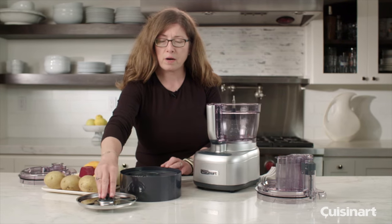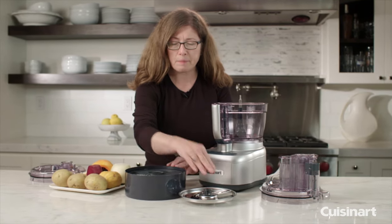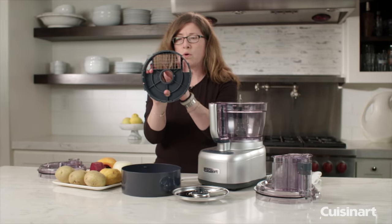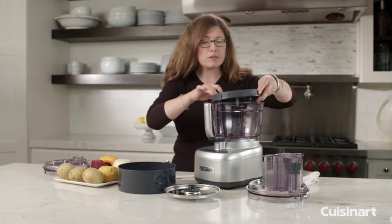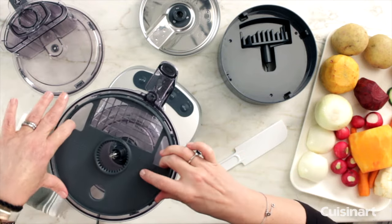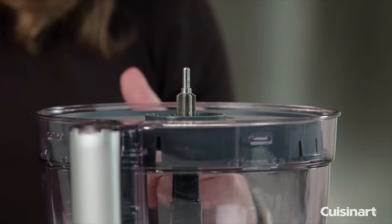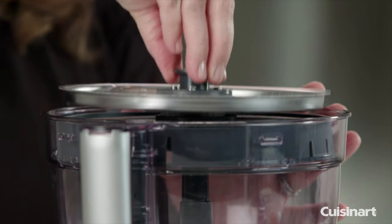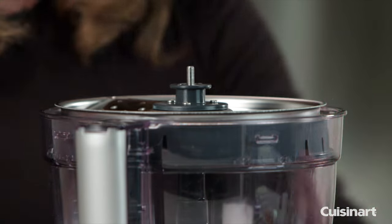This is your cutting mechanism. This is your dicing disc, and you can see how it's all perfectly square. You're going to put this in your food processor with the dicing grid facing the front, and next you're going to put in your disc that is the cutting mechanism like so. Always hold it by the hub.